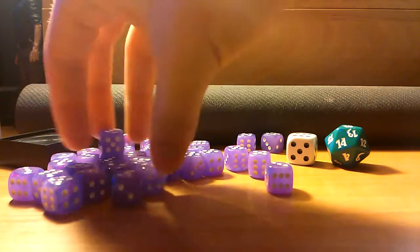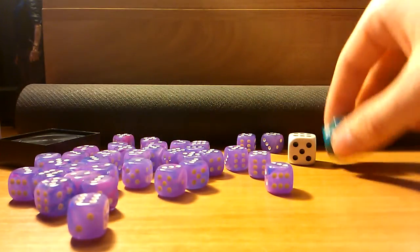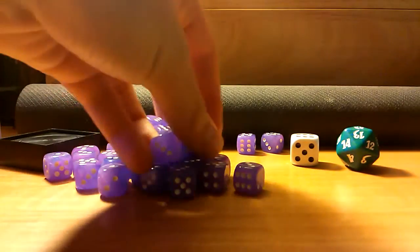And I also use these for counters as well, just so all the dice look the same. Before I was using a bunch of these and one of these together, but I think they're just easier to use, easier to count with. So yeah, I just want to show you guys these dice.